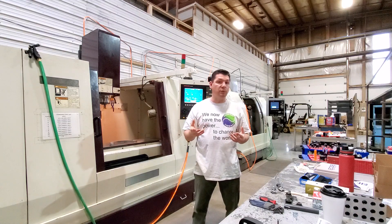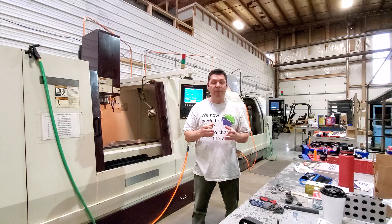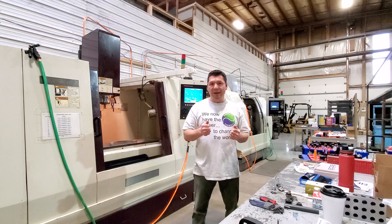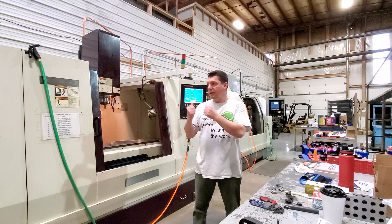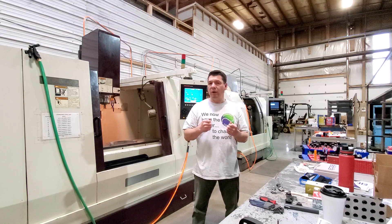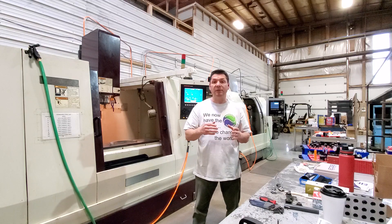Doing it in aluminum is one thing; doing it in steel is another because steel is very unforgiving. You have to have things exactly correct. I broke about five taps testing things and working on the controls that we have, trying to figure out what was going on — why we were pulling through the material rather than gliding through it at the exact speed and feed we need.